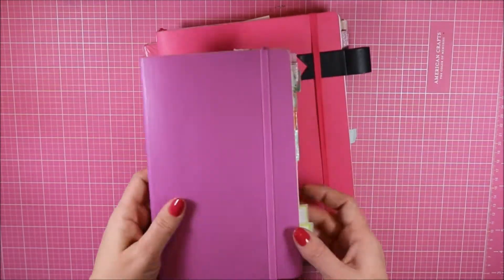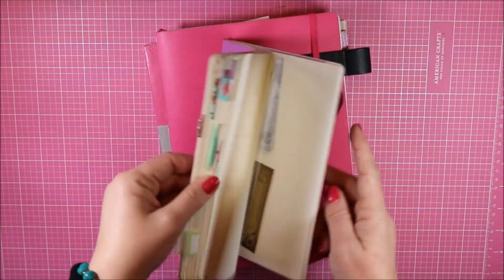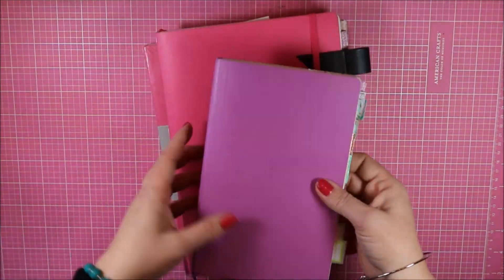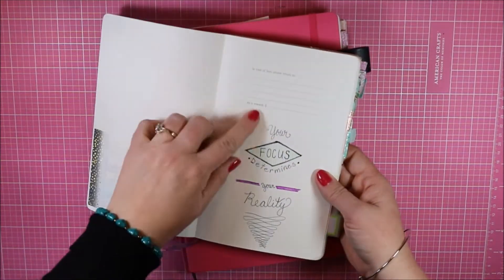The first one here is the Moleskine A5 planner. It is the perfect size to fit in your purse. I loved it — it was my very first bullet journal planner. I've got my word of the year in front.